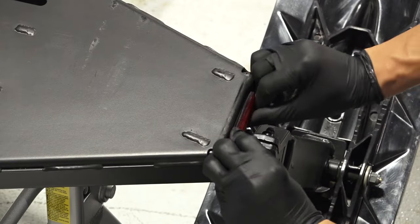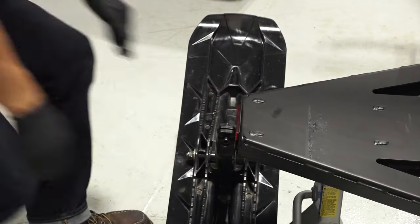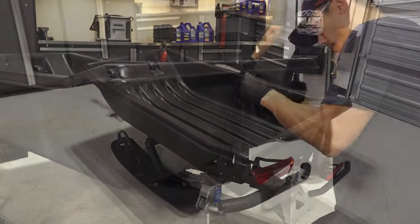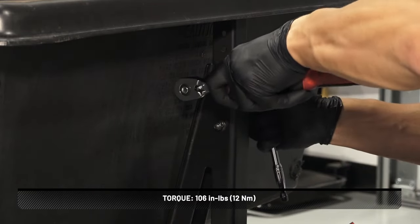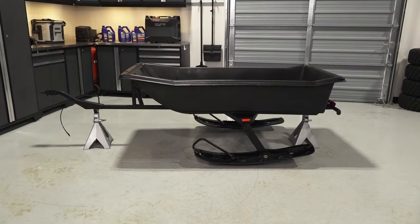Then, attach the two red reflectors to the main support base and rear vertical mount. To install the outer tub, rest the tub on the vertical mounts and adjust the height as needed. Torque to specification. The center of the tub needs to match the center of the vertical mount.